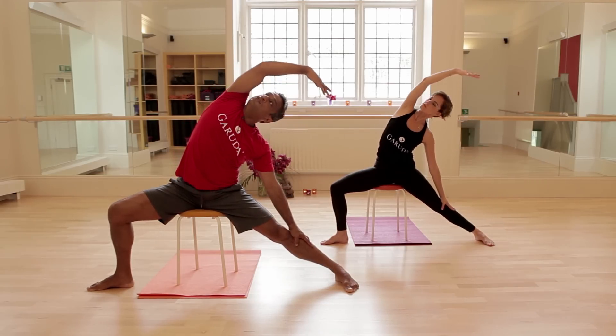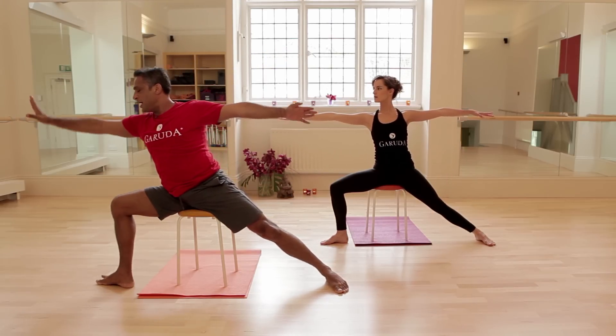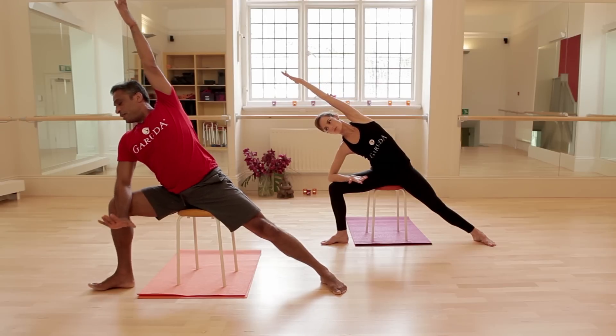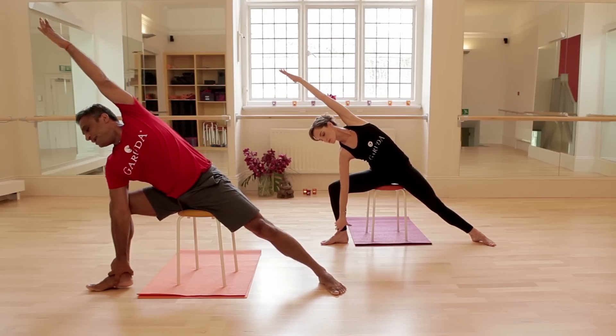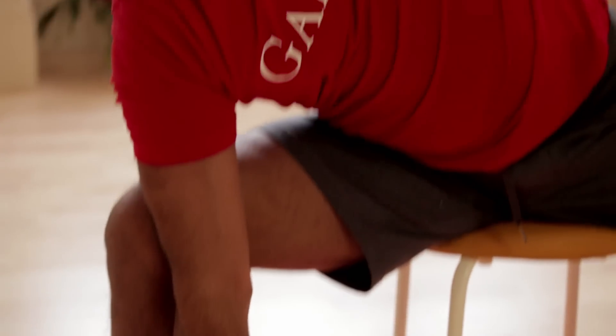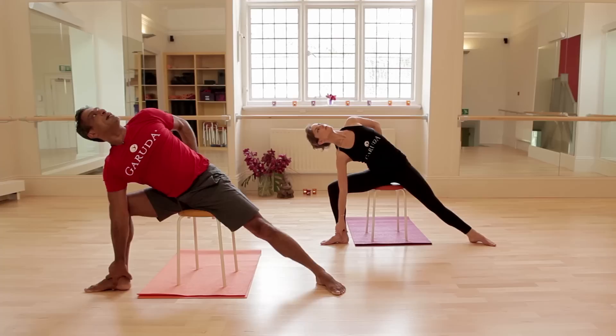Move back again into valiant warrior and out into warrior two. From the leaning out, elbow on knee, widen out into open angle. Bring the hand all the way around the ankle, lean the shoulder against the knee, widen up tall. Hand behind sacrum, lengthen, push and lift your gaze up to the ceiling.